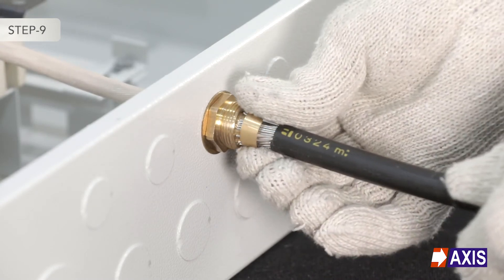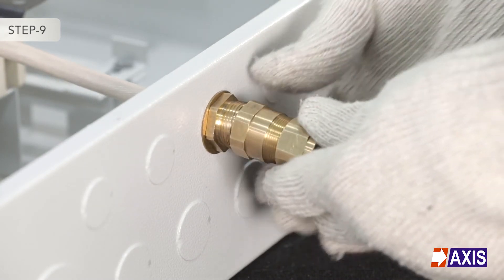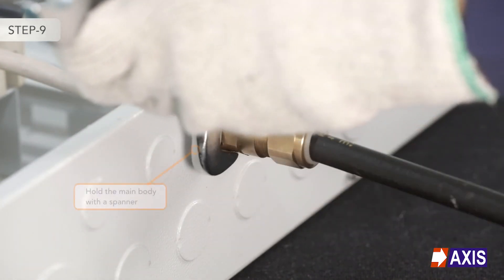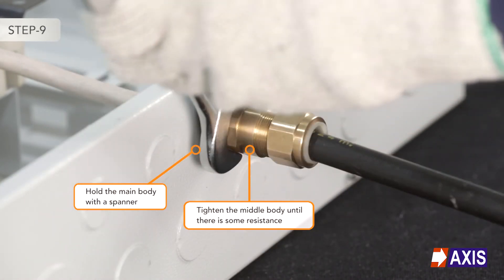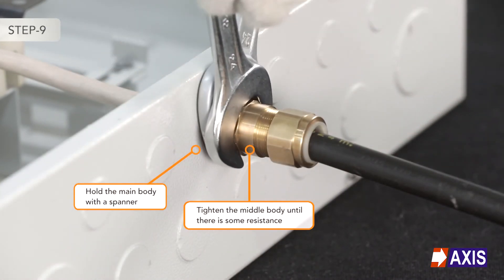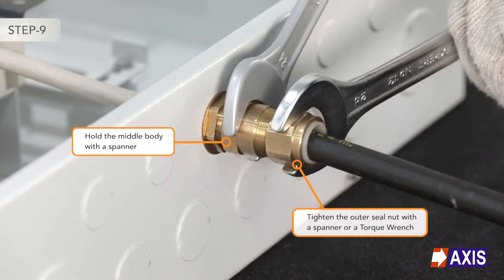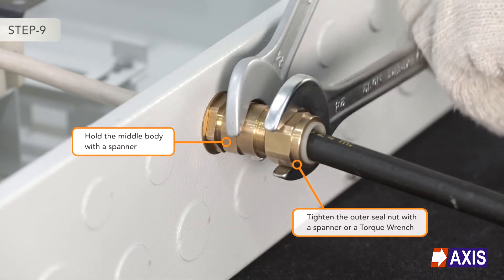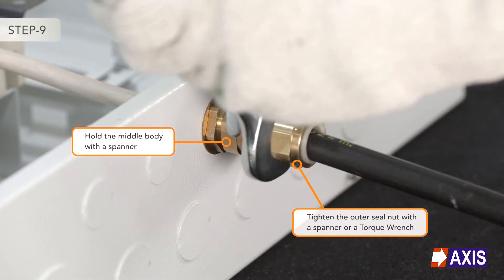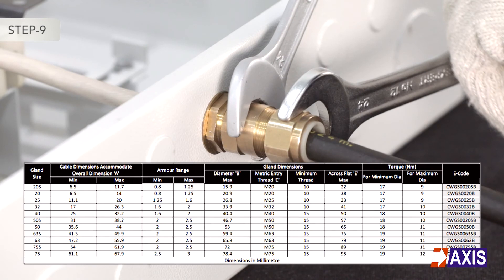Step 9: Pass the armour clamping ring over the armour strands. Hold the main body and then tighten the middle body assembly until there is resistance. Holding the middle body with the spanner, tighten the outer seal nut using another spanner or torque wrench until the recommended torque values have been achieved. Refer to the Axis Gland's data sheet for the recommended torque values.